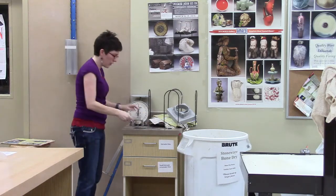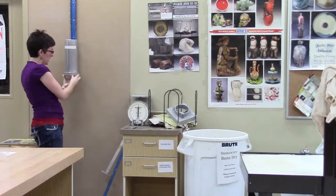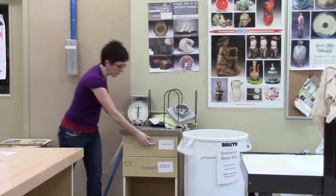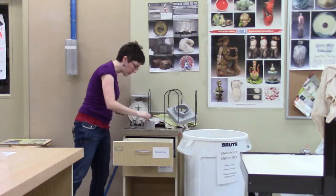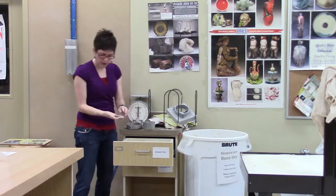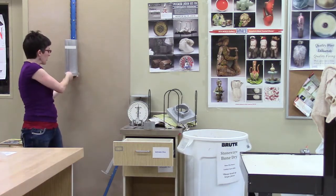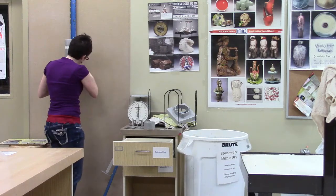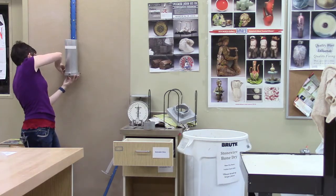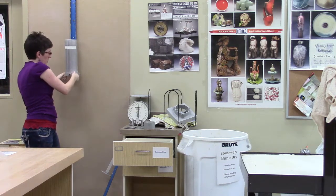Now, if you want to extrude any shape, you're going to be using this bottom holder on here. So any shape die that you put in here, whatever you squeeze out will come out of there. In this gray container we've got some wing nuts — three of them. You can line this up; sometimes it's nice to have a partner because the partner can help you hold things steady while you screw these in. Do this before you put any clay in the machine — get those all lined up tight.